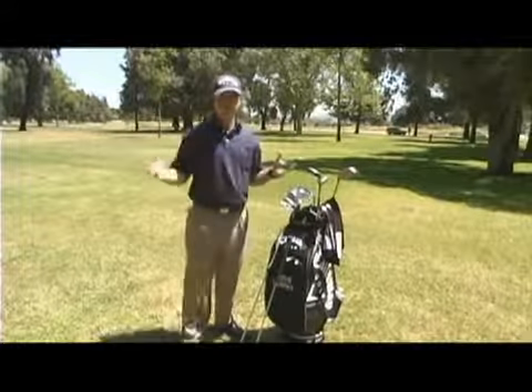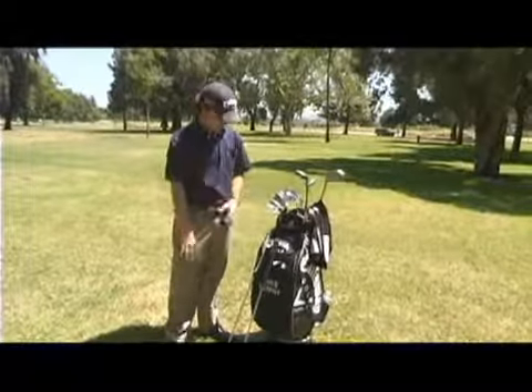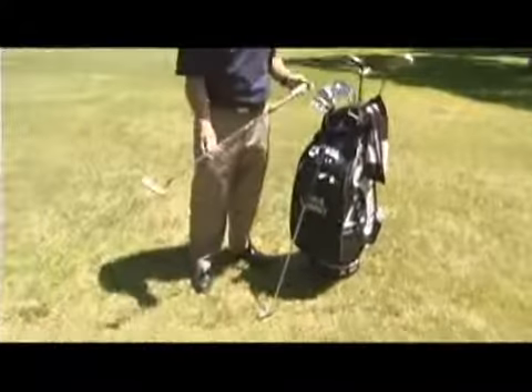Next thing I want to talk about is the putter — probably the most overlooked club in the bag and the most important club in the bag. I've got a couple here that you can take a look at.